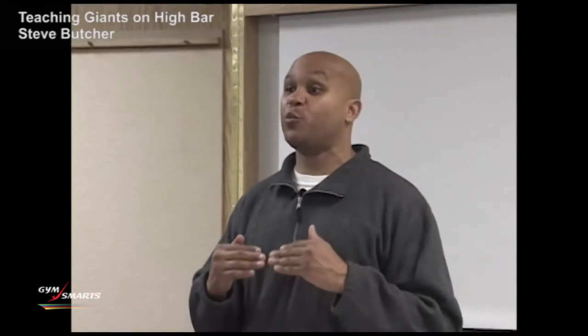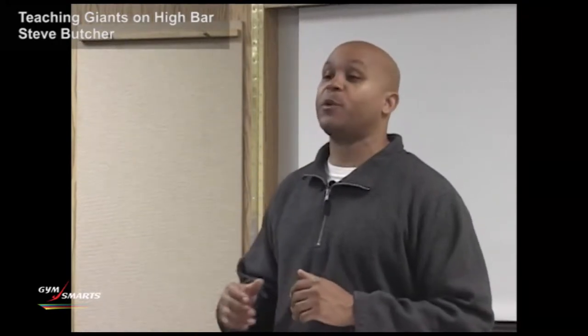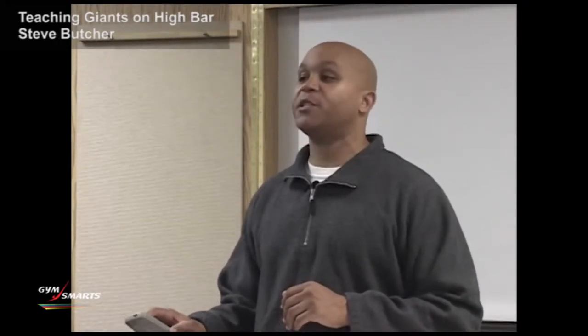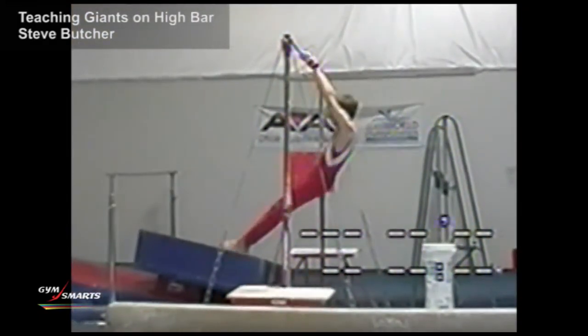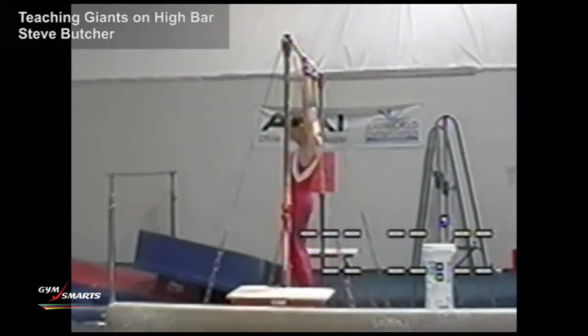In developing the back giants, we're going to try to do this without even using a spotter. We're going to go through all the basic drills and start from square one. So the first thing I'm going to start with is having the gymnast learn what's called a tap, which they'll eventually use in a tap swing to perform these giants.